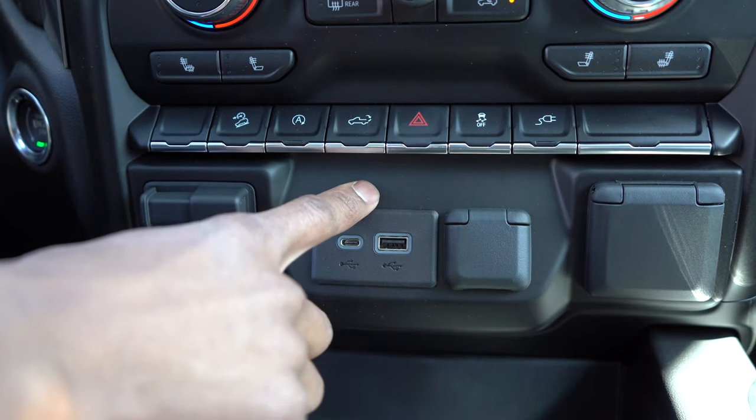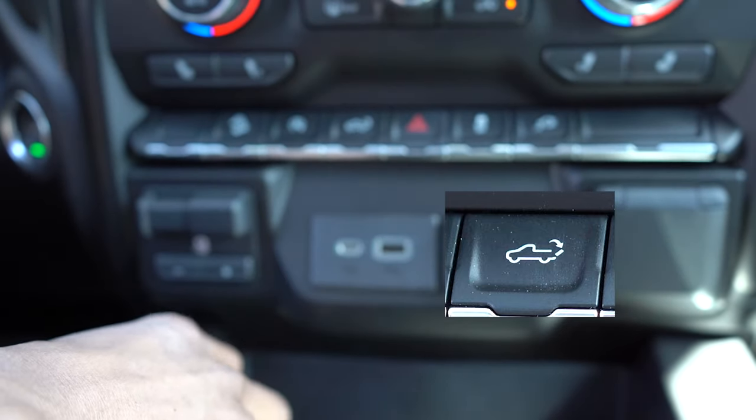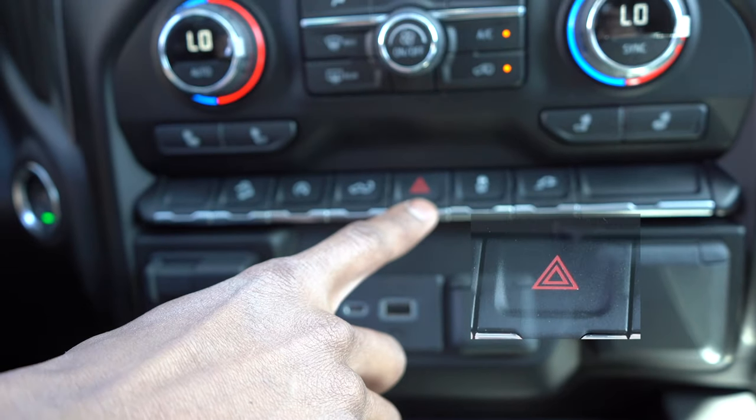Next we've got the tailgate release, which will automatically open your tailgate in the back for you. And of course we've got our automatic emergency flashers right here.